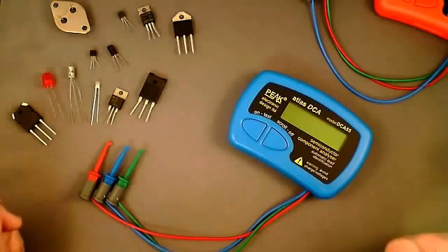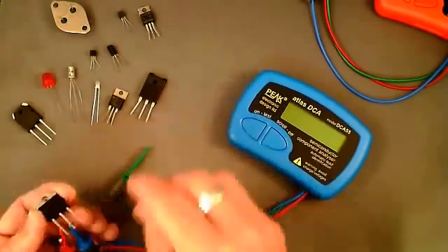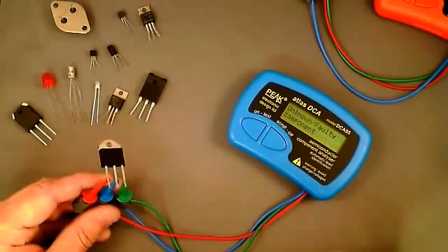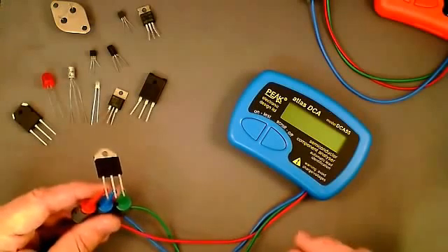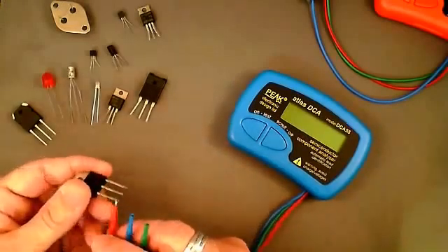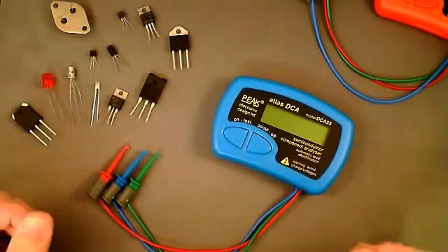There are some components the Atlas DCA can't analyze — in particular, triacs and thyristors that require a gate or holding current of more than 5 milliamps. Here we have a thyristor, part number BTW69, which requires significantly more than 5 milliamps. Attaching the test leads and pressing test, it comes up with 'unknown or faulty component.' It's not a faulty thyristor — the DCA simply can't generate the currents required to trigger it. The Atlas SCR product is more geared towards higher-current thyristors and triacs.